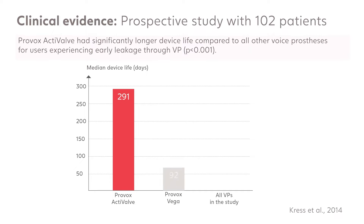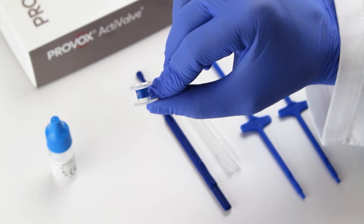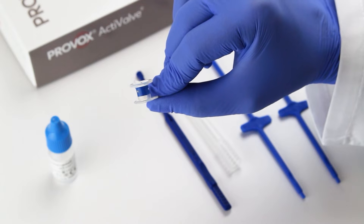Clinical evidence shows the Provox active valve has the longest device life compared to other voice prostheses. Provox active valve is designed to address early leakage due to biofilm buildup, negative pressure, or a combination of the two.